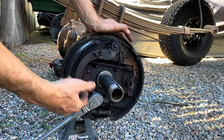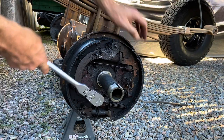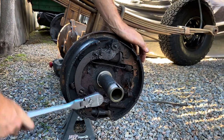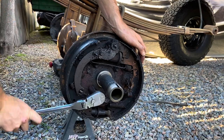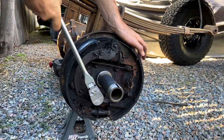I'm going to get the drum backing plates off so I can remove the entire assembly and redo all the shoes, wheel cylinders, springs, and hardware together much more easily on a workbench instead of bending over on jack stands.